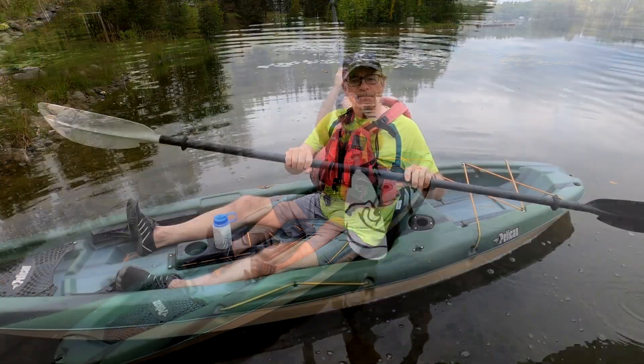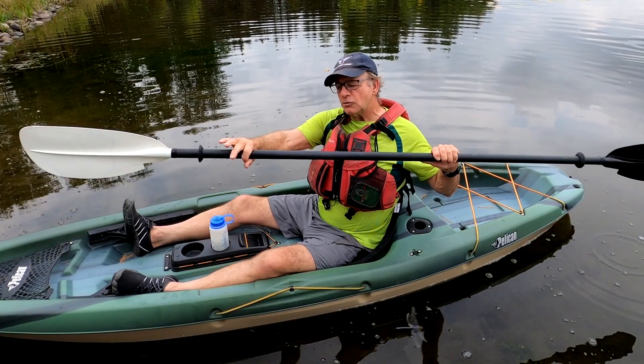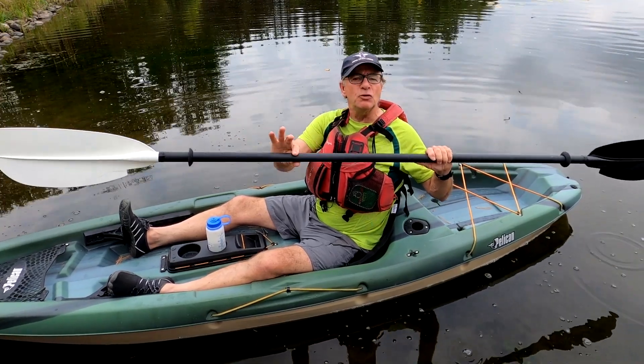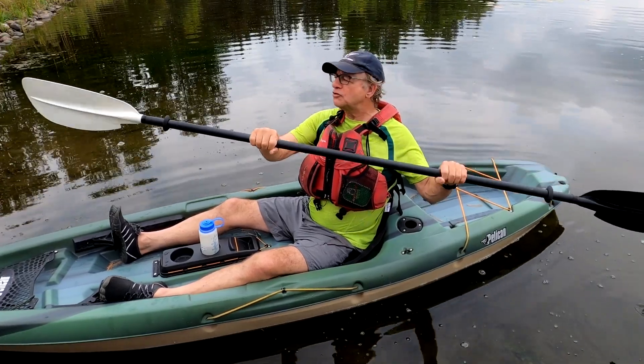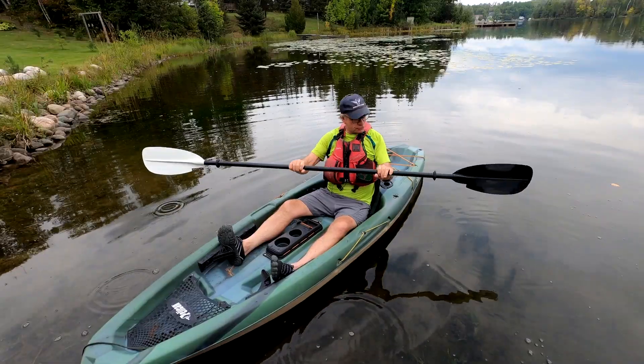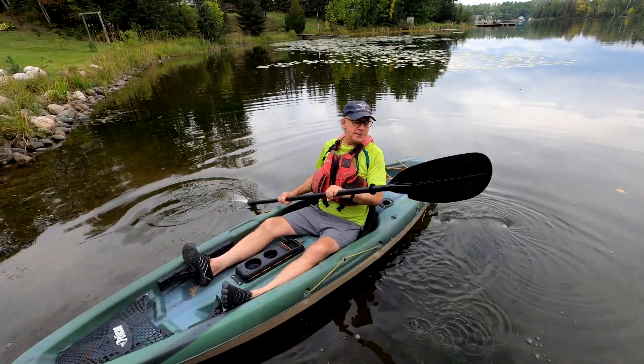Kind of a unique thing at this end: the round shaft tapers into more of an oval, so it's a natural spot to put your hand and you're always positioning it in the right spot. Performance-wise, it seems really good — it's not the lightest paddle made, but certainly not the heaviest.